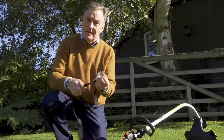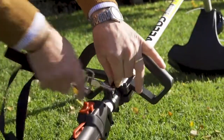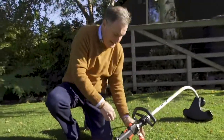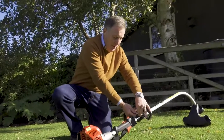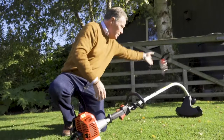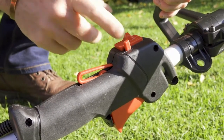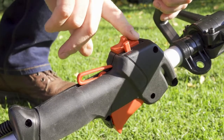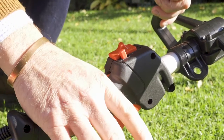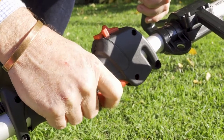There's also a shoulder strap with this if you want to use it — it simply clips on so you can loop it over your shoulder to take a little bit of the weight. It's quite a light, well-balanced machine so you don't need to use it if you don't want to. The controls on the handle are the stop and start — make sure that's pulled back, and to operate the throttle trigger you have to push the safety lever down, then pull in the trigger with your fingers.